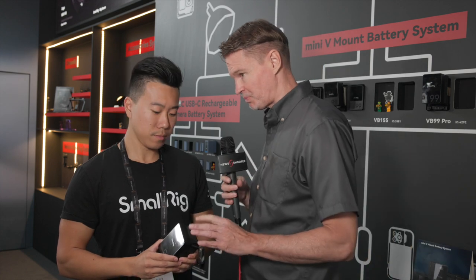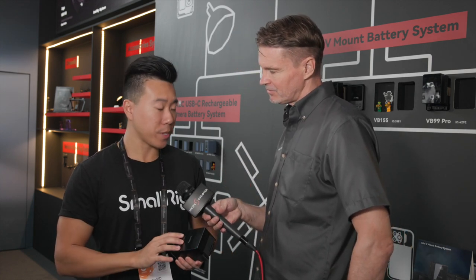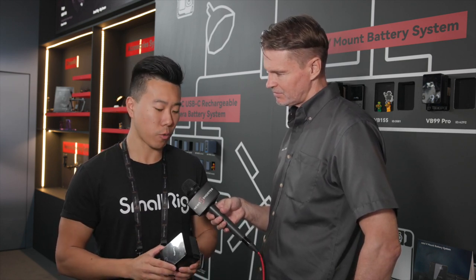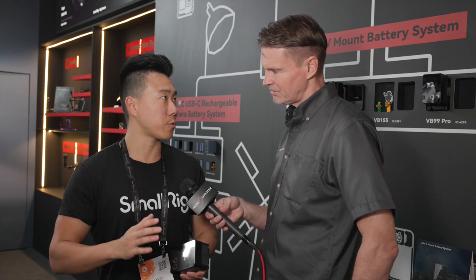They're going to be shipping soon, and should be available on the SmallRig website and at your preferred retailers relatively shortly. They're going to be shipping at around 300 USD or 300 euros.